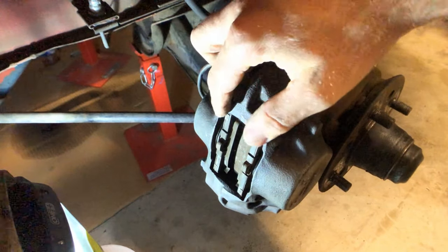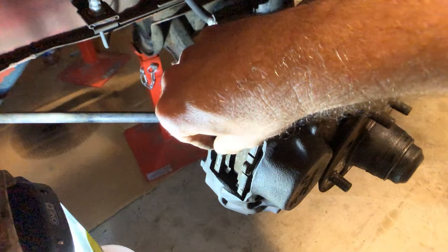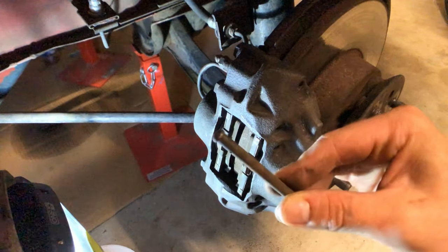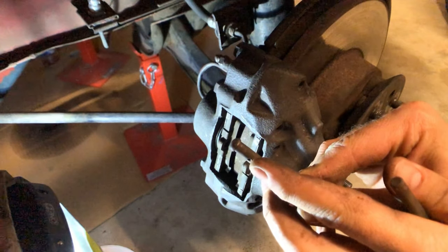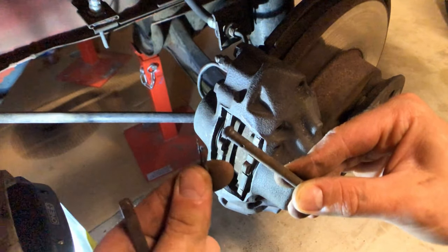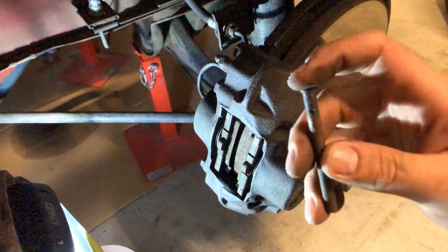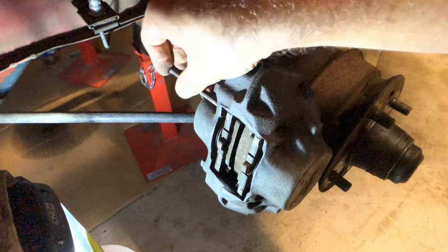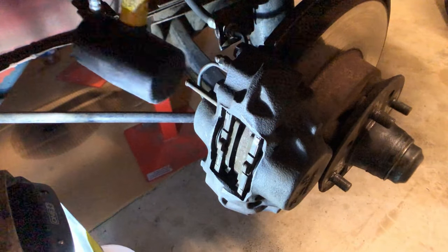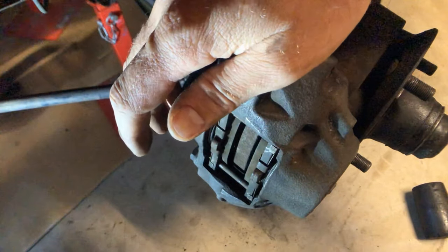We just slide the brake pads into place. If you rebuilt your calipers, your pistons should be pushed all the way in during this process. The next thing is to insert some pins — you'll see that they have a little hole which takes a retaining clip. The Datsun manual says the mushroom head goes in towards the car.